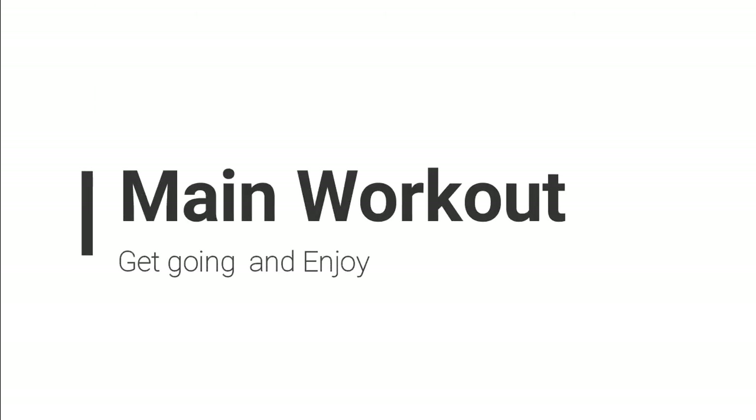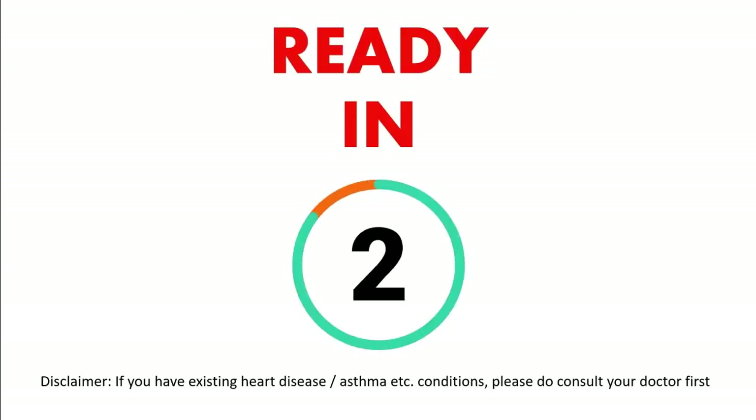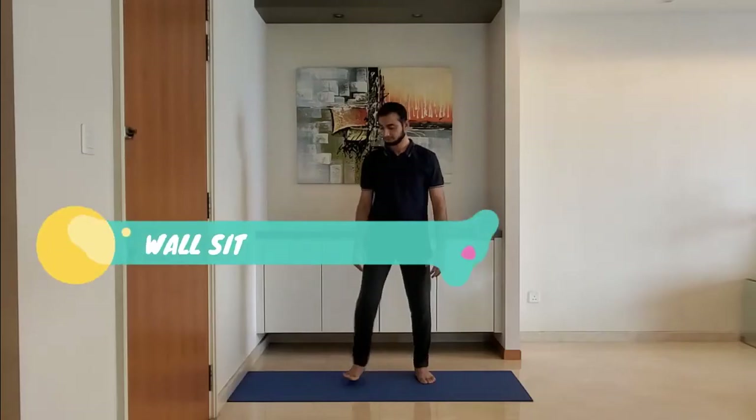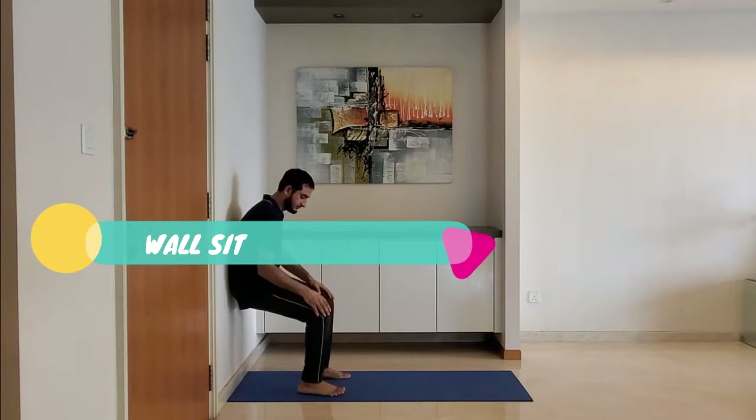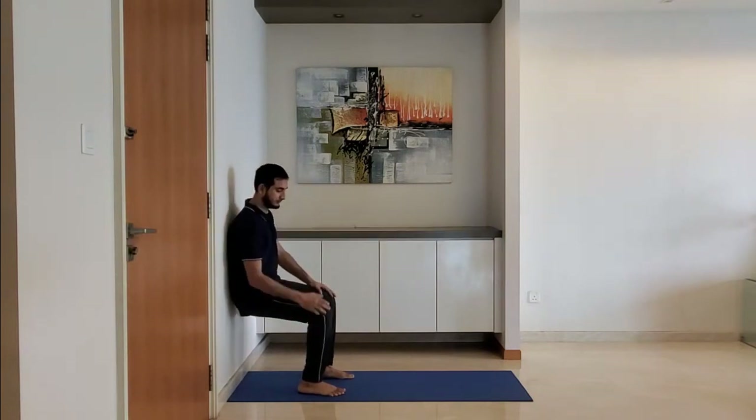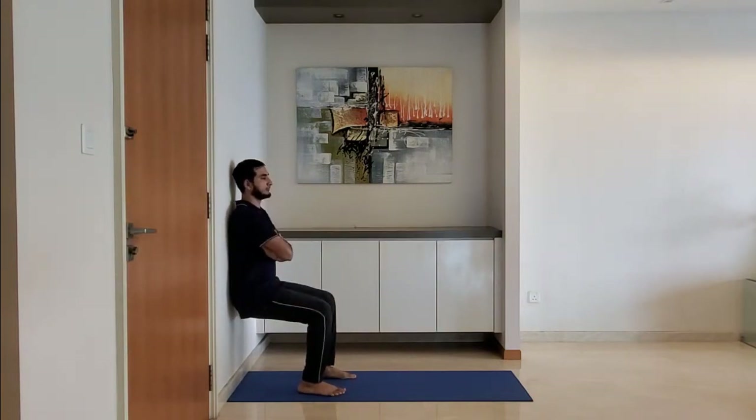Let's start with the main workout. Next up: wall sit. Ensure feet are firmly on the ground and knees are above the ankle. Hold this position for 10 to 15 seconds and breathe normally.